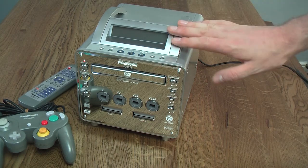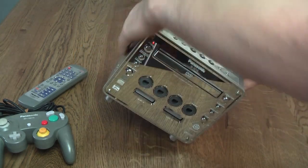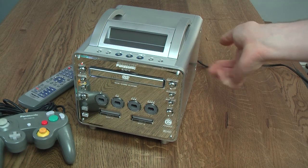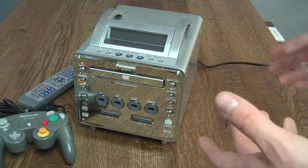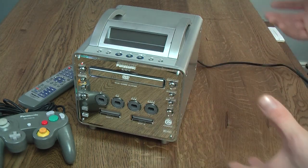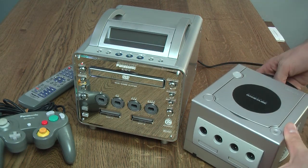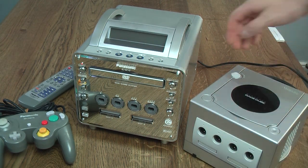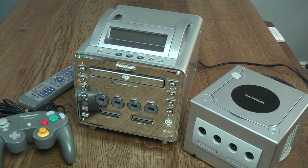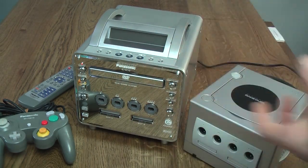A lot of televisions of the era were also silver, so the metal body of the Panasonic Q would fit in really well with those. And it is also worth knowing that it is a nice metal body instead of the plastic body of the GameCube, which kind of backs up that whole premium vibe. It is, of course, much bigger than a standard GameCube. The standard GameCube is far, far smaller and made of plastic, with a top-loading drive instead of the more premium front-loading drive.